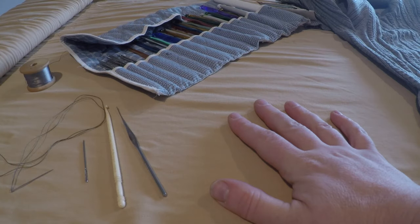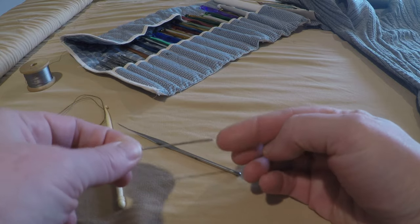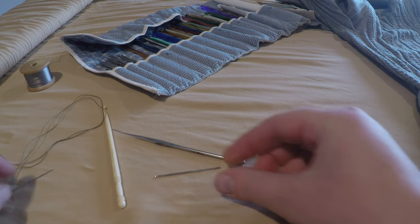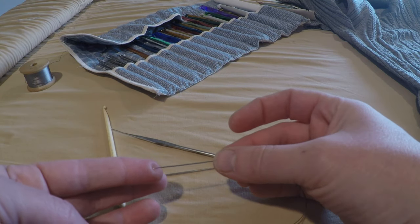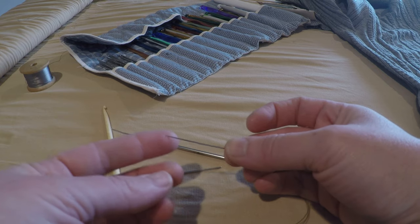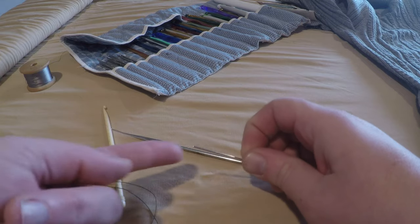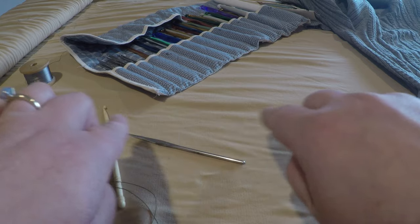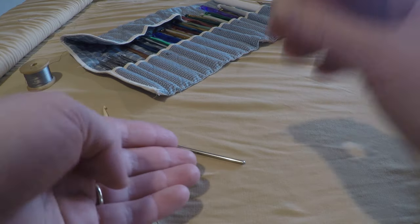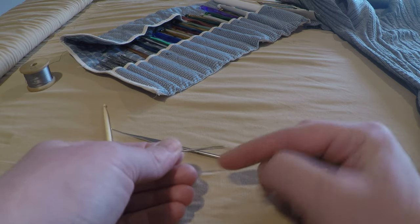Let's talk about tools. We're going to use a very fine crochet hook and a large-eye, round-tip sewing needle. This is different from a usual sewing needle — a sharp needle pressed to your fingertip would puncture your skin. We need a round or ball-tip needle so it pushes the threads apart and goes between them instead of slicing or puncturing them.